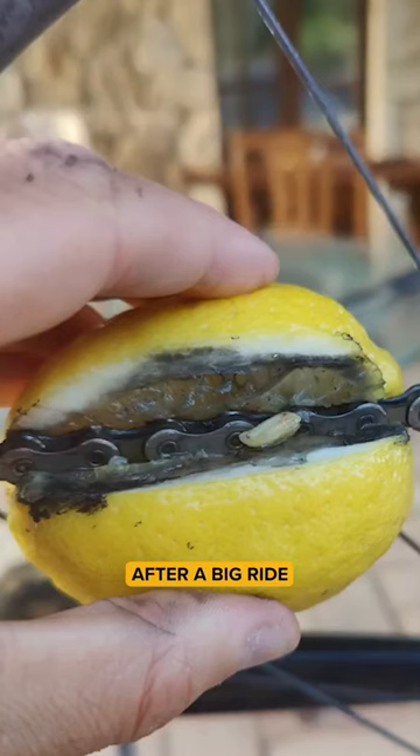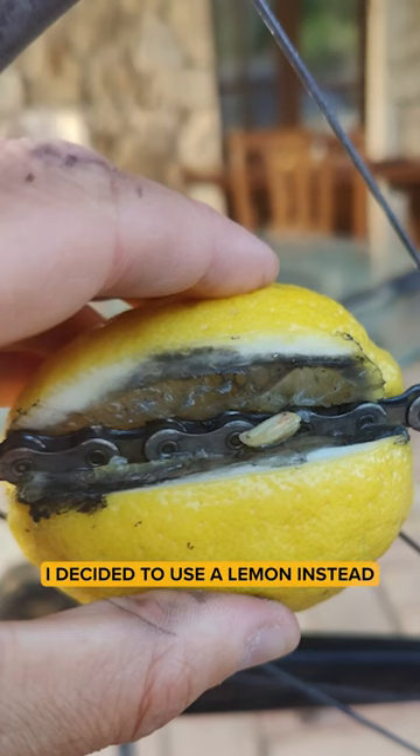On holiday in Italy, after a big ride, I needed to clean my chain. With no cleaning equipment, I decided to use a lemon instead. It's not as good as a proper cleaner, but it did the job.